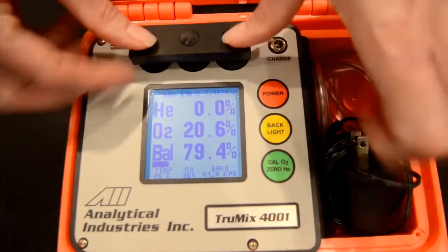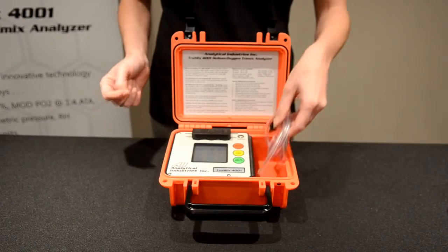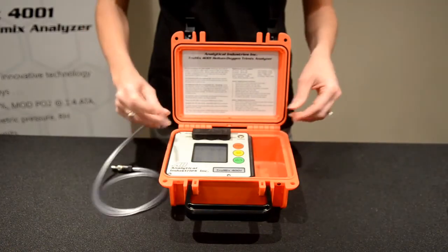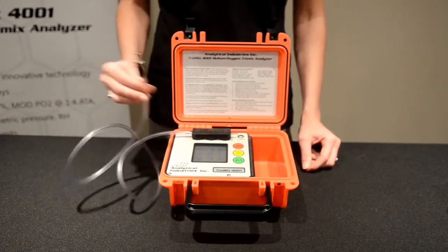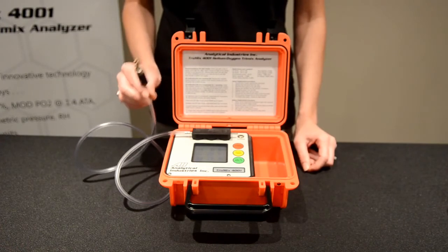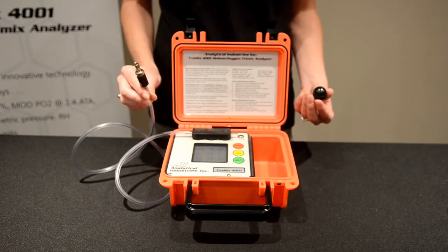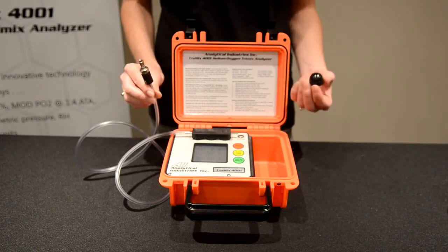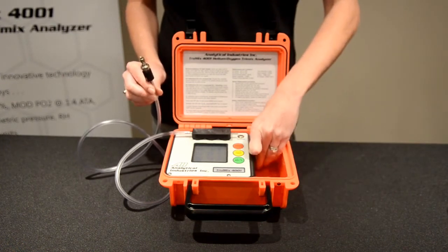We're simply going to press back on our manifold. Either side can be designated as an inlet or a vent — whatever's more convenient for you. We're going to connect our sample tubing, which is included with the unit. I've selected the BC or buoyancy control adapter to take my sample. You also have the option to go straight to the tank. If you are measuring off your gas cylinder, make sure to crack that tank just to a slight hiss — that's all that's required to take a small sample.